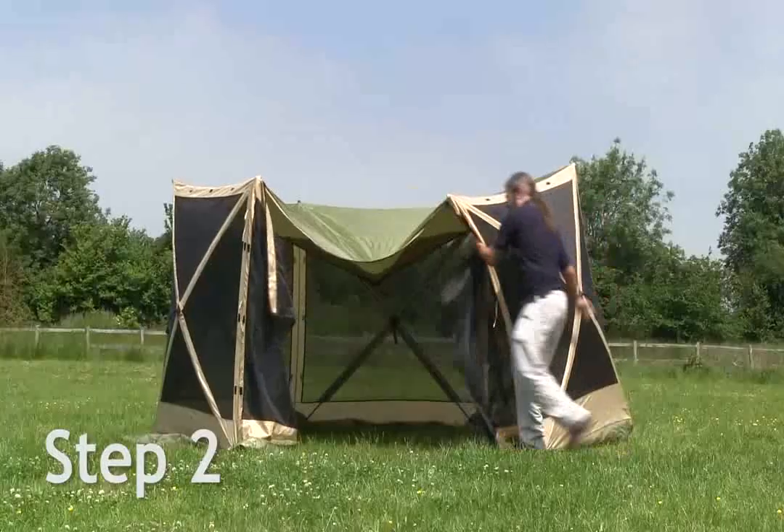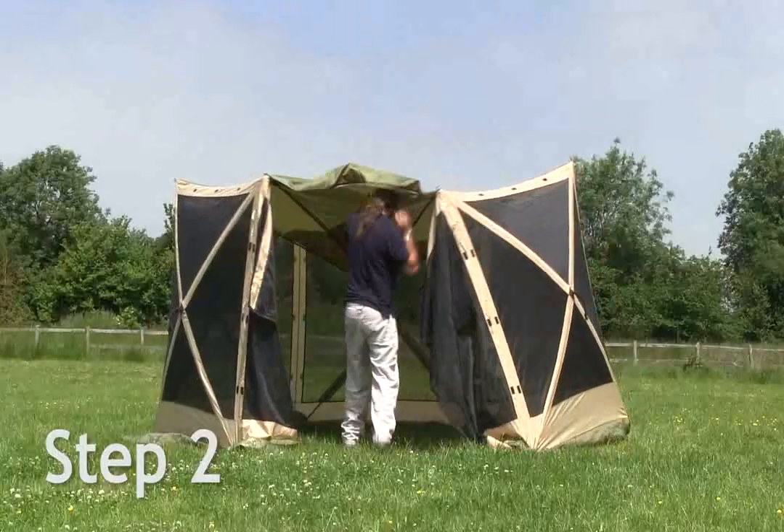Walk into the screen house centre and push the centre hub up. Again, this will automatically spring into place.